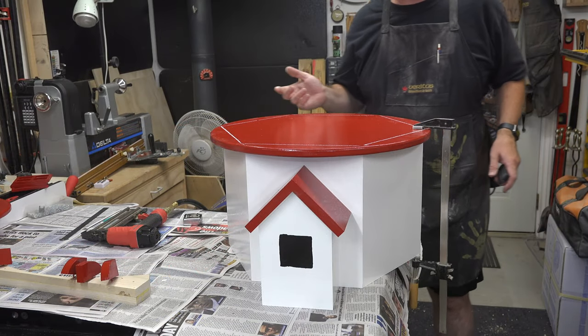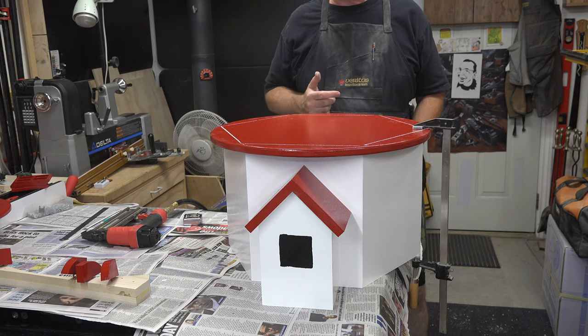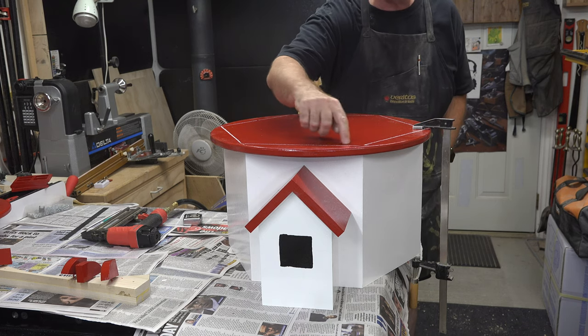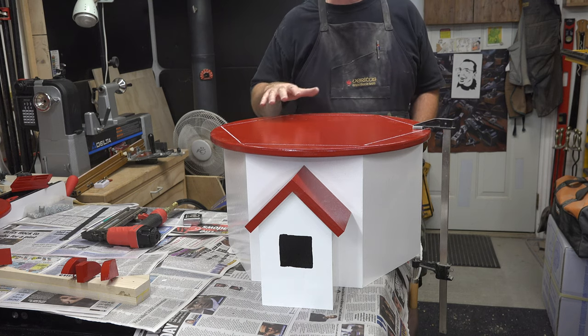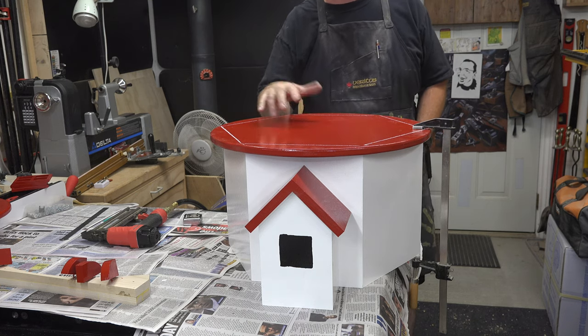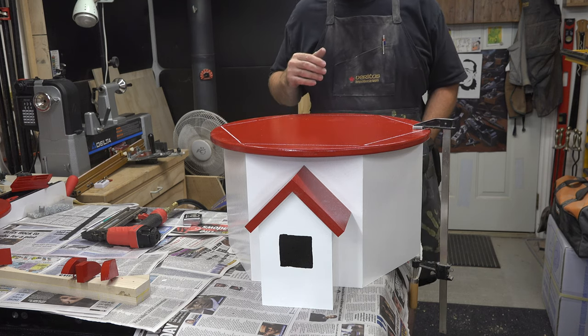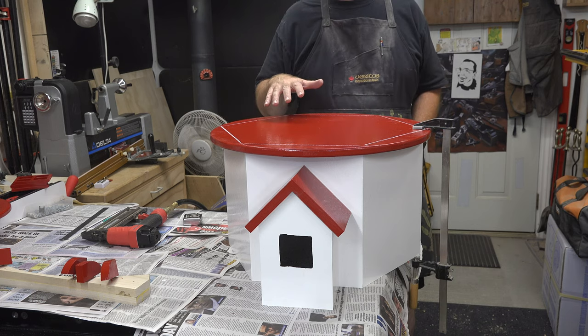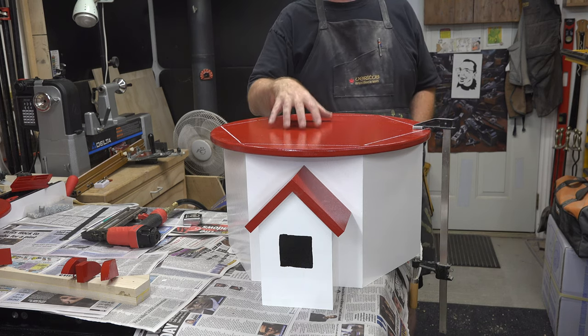For adhesive I used clear silicone — a thin bead all the way around — which acts as both an adhesive between the two levels and as a gasket. Once everything is nailed down, it's time to install the tapered tower.